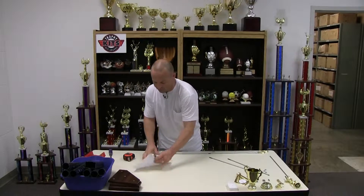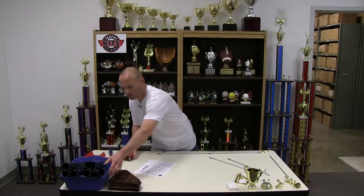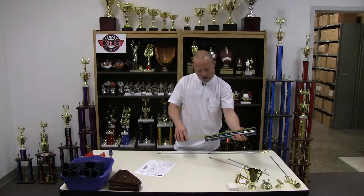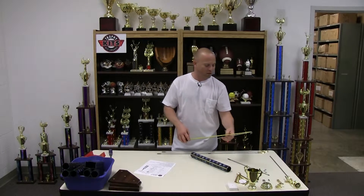Here I have all the pieces needed for a three post multi-tier trophy. I've laid them all out on the table so I can compare them to the packing list and use the instructions included in the kit. If you've purchased multiple sizes of trophies, you need to measure your columns and rods to make sure they are the correct ones for the trophy you're trying to build.